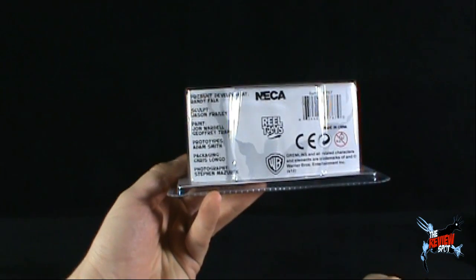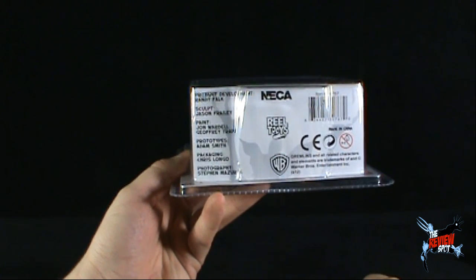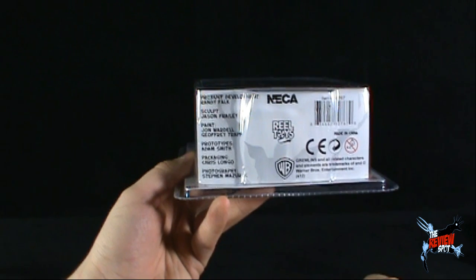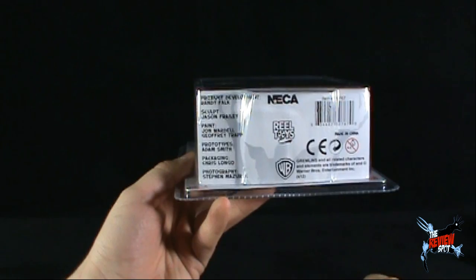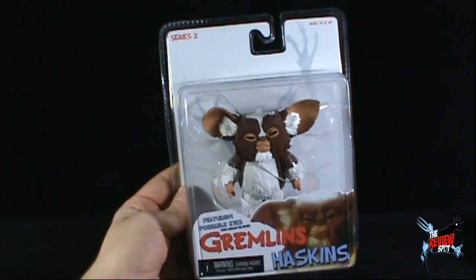Underneath the package — I don't think I generally show this — the sculpt was done by Jason Fraley, paint by John Warden and Jeffrey Trapp, prototypes by Adam Smith, packaging by Chris Longo, photography by Steven Mazurek, and product developer Randy Falk. So good job as a whole, guys — fantastic work on your Gremlins toys.